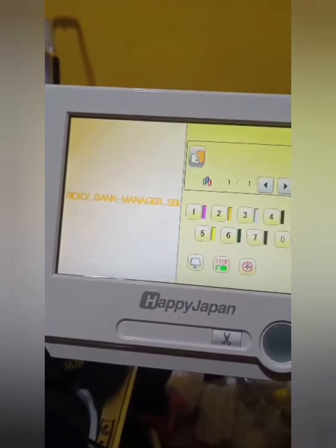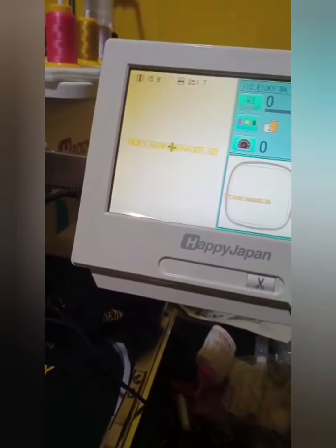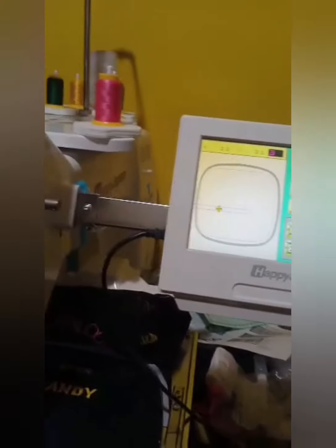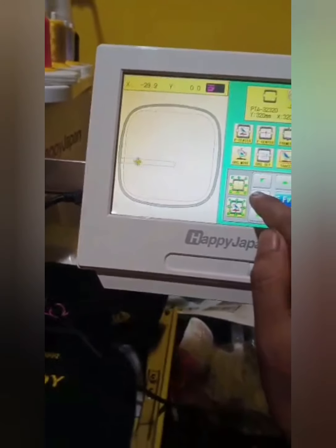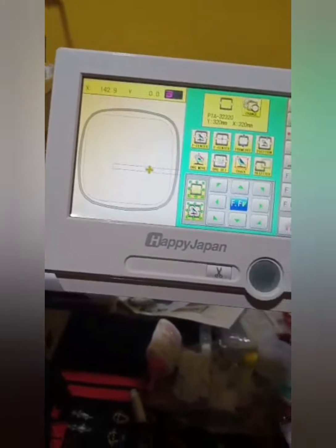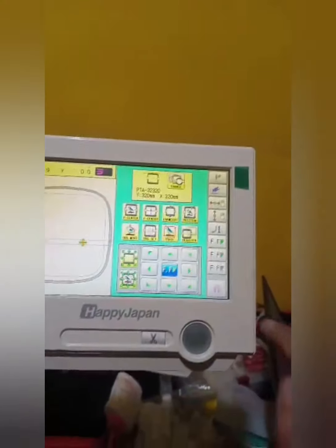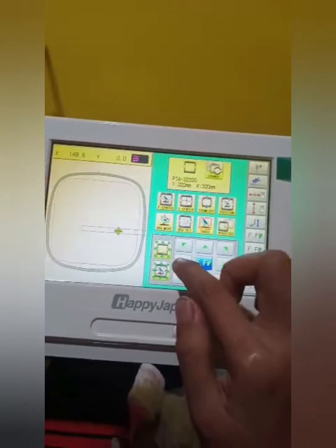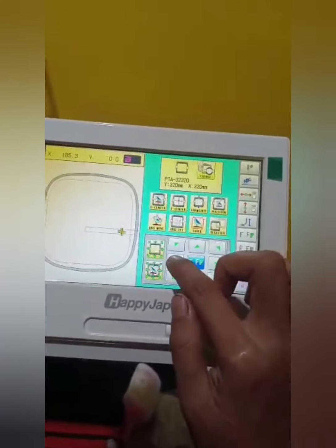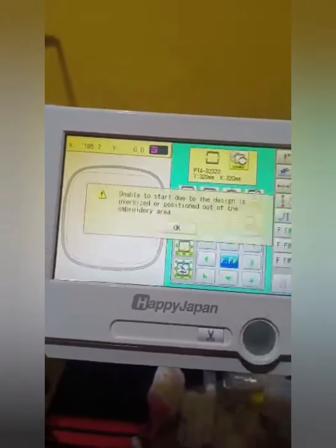So it's yellow. Now let's go to home. And now — Ricky, bank manager, SBI — let's check whether the space can be fixed or not. On the other side. We have fixed that, so now let's check whether it can be fixed. Let's move a little forward to the other side and see whether it can be fixed here.